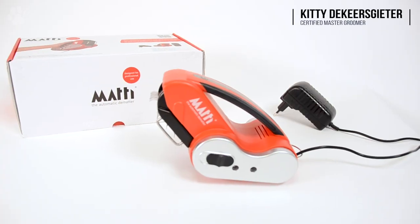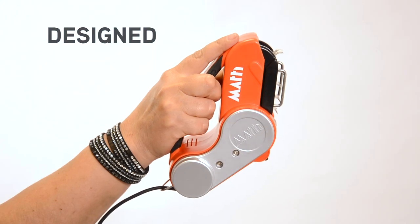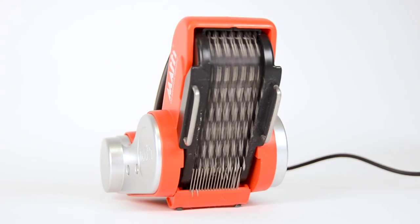I'm Kitty from Transgroom and I'd like to speak about the Matti. The Matti is the first automatic dematting brush. It's designed for professional groomers and it's there to save time and effort while we groom.